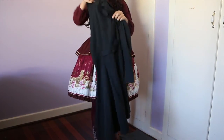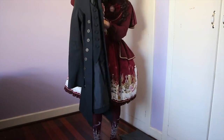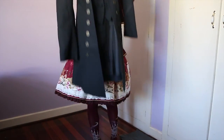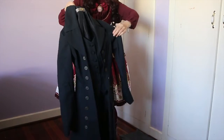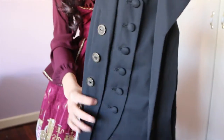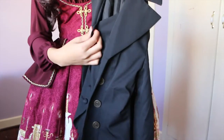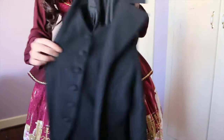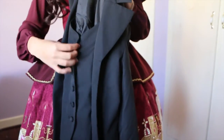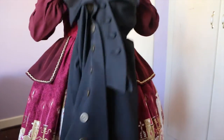I did get this in the lady size, so we'll switch frame and you can have a look at what it looks like up close. That's just showing it off — there's the label right there, and all the buttons. One thing to mention is that the vest is attached, so you have to undo all the buttons in order to separate it.